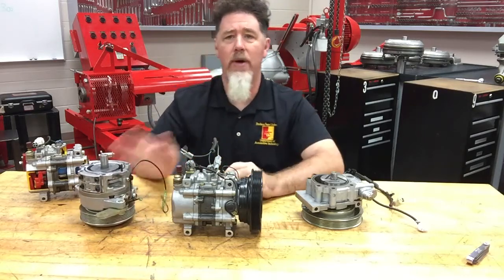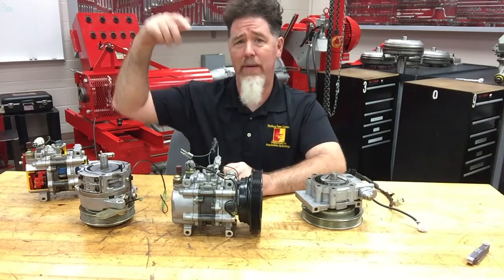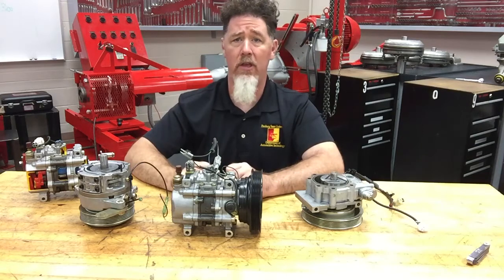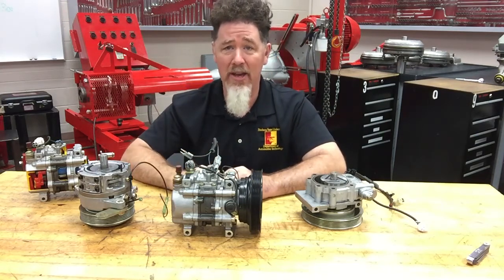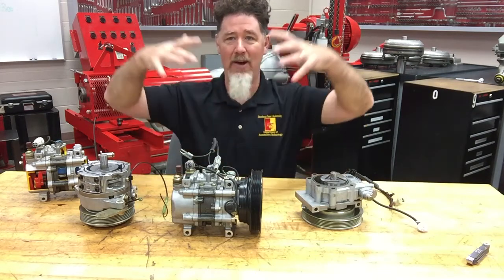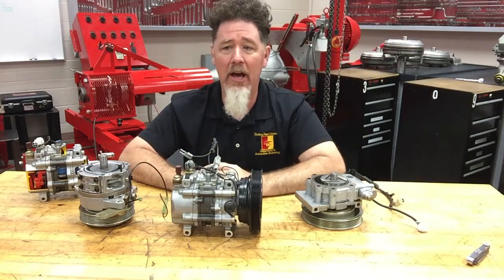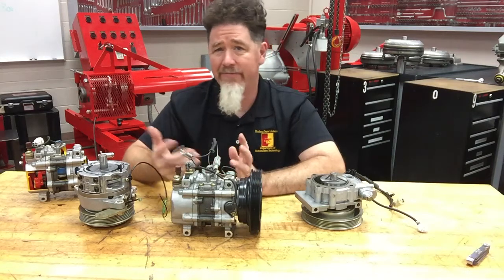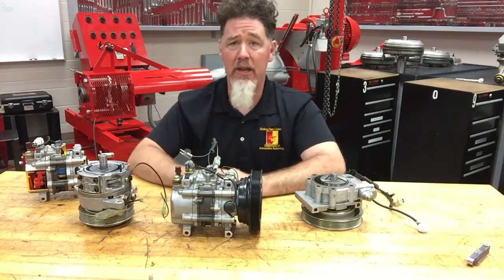If refrigerant pressure gets way too high, the refrigerant is going to come out through that valve. These are self-sealing. If pressure gets up to around 500 pounds — maybe the fans aren't kicking on — the refrigerant will escape out of there. It makes a pretty loud noise when you hear it go off under the hood; you'll jump back with a cloud of refrigerant oil coming out at you.